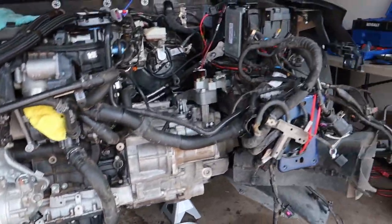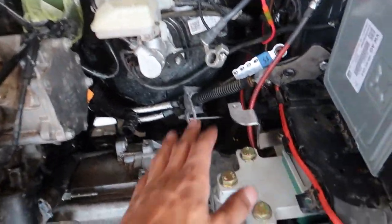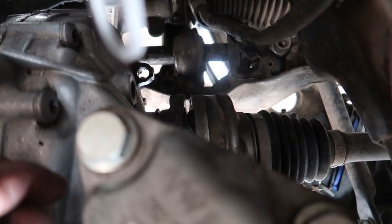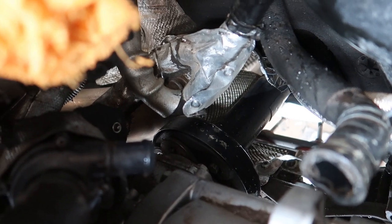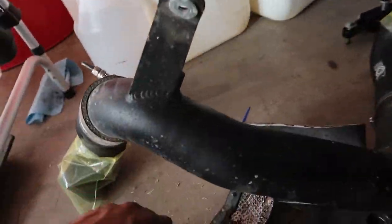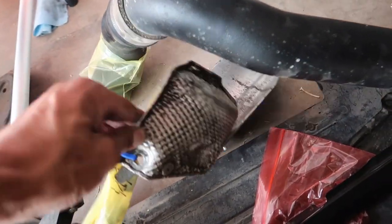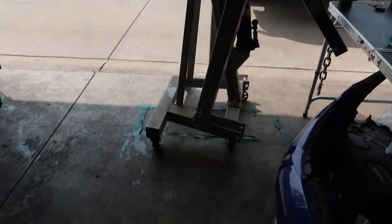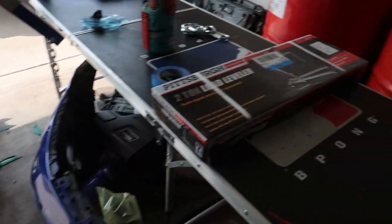Everything else is off. The only thing holding this motor in right now should be the engine and trans mounts. I need to move the axles out of the way — they're not fully out but the drive shaft is still sitting up against things. I had to take off the heat shields around the drive shaft last night because I couldn't get it to spin. Those shields probably needed to come off anyway. Covers are on everything, everything's labeled, and I'm ready to get the hoist set up.